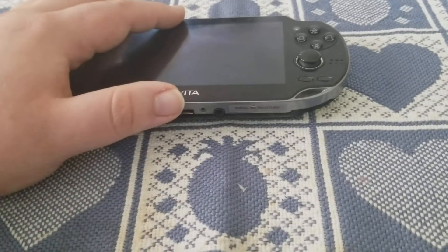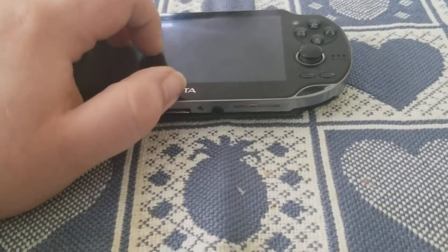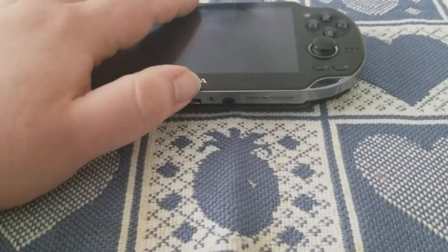What you have to do is turn off your system and see if it turns back on. This did not turn back on. It was dead.